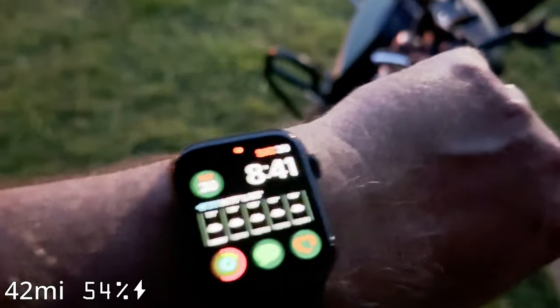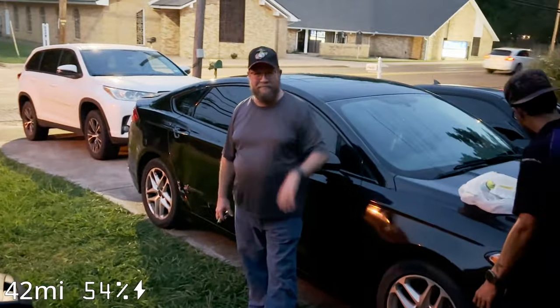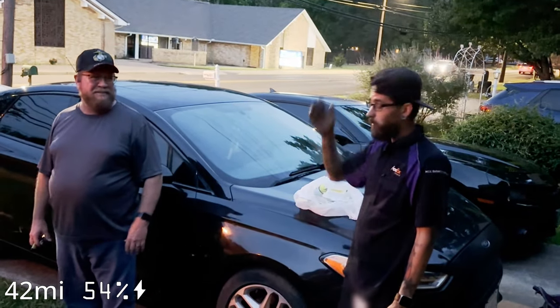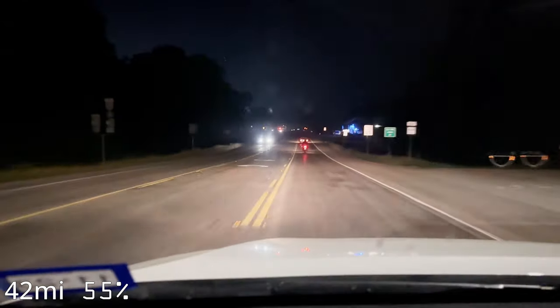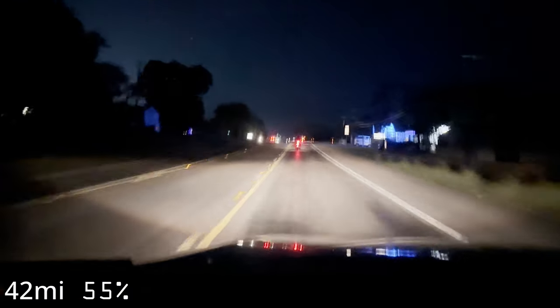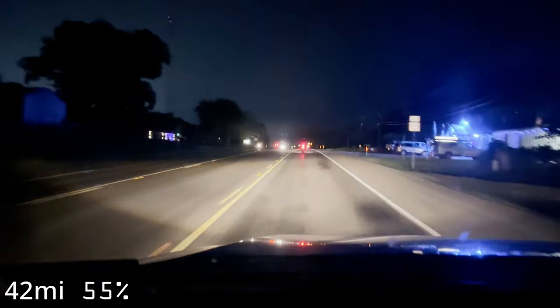It's now 8:41 and we're still sitting here charging. Here's my brother — the poor soul that got suckered into giving us free electricity. We're charging the bike right now getting some electricity. My brother finally gets to ride on the electric bike, and we're hoping to have enough charge to get all the way back to his house.